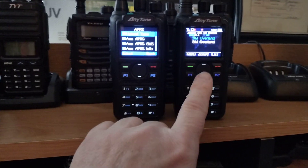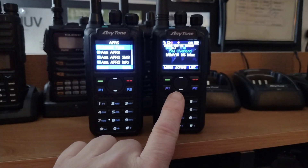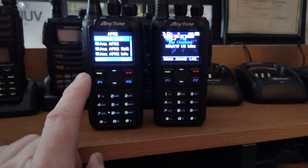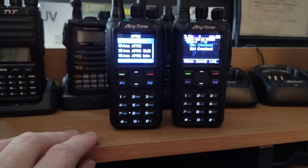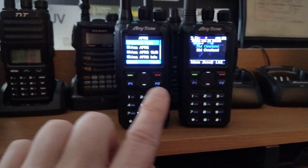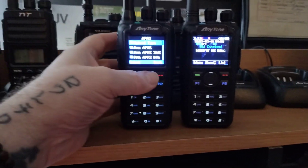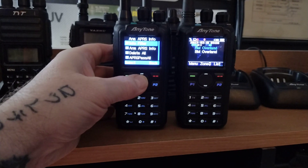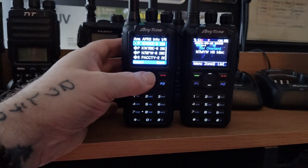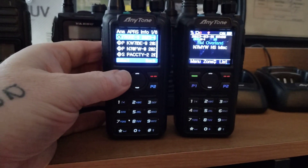All I did was go under the code plug for this, export from that to my desktop, import it into this one, and then I did have to go in and do some changing — there were some things that did not port over. But when I got it all set, it works beautifully. One thing I like is that I can go back in and look at the list of all the APRS signals that come in.